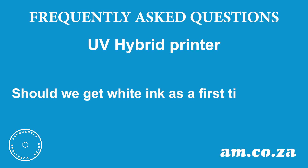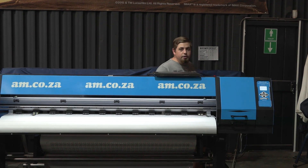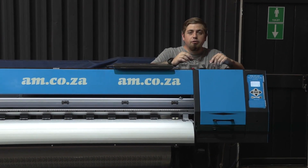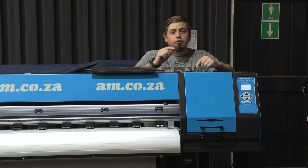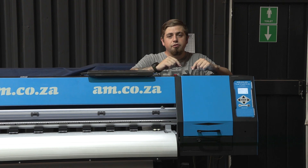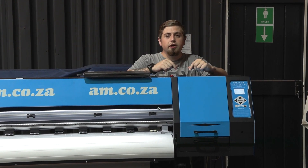Should we get white ink as a first-time user? Only our double head hybrid UV printer allows you to have one head with white and a second with CMYK. This is going to allow you to print on translucent items such as see-through vinyl or perspex. If you're not going to be printing on those items every single day, there is no need as a first-time user to have a double head printer. I recommend going for a single head CMYK.